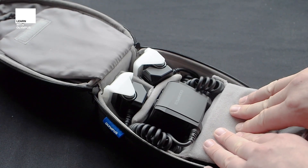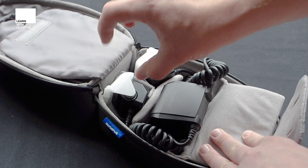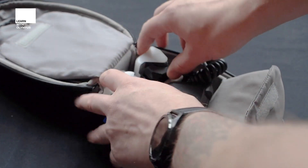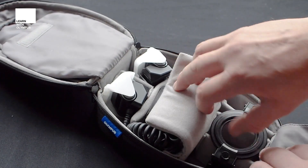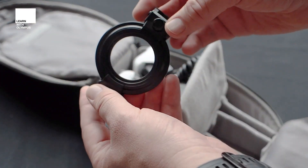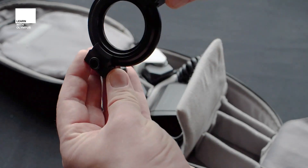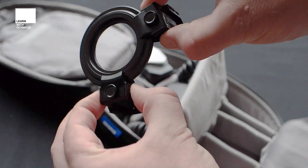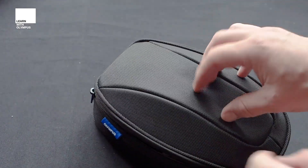Inside the main part of the case is the flash itself. This is the controller head and the two flash heads which have got the diffusers already attached to them. When you get this, they'll be in separate little packets and you just need to clip those on. In the front section is the other adapter ring — the one that fits onto the 60mm and the 30mm macro — and it's also got the sliders on it which hold the macro heads so you can twist and turn them around.